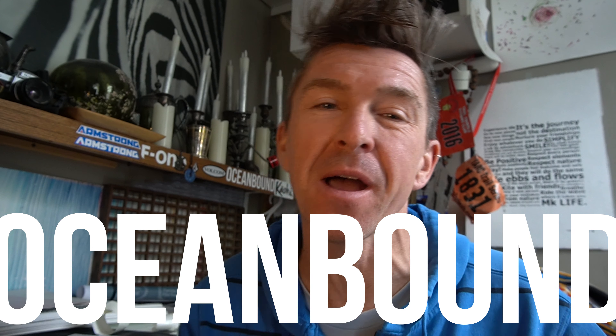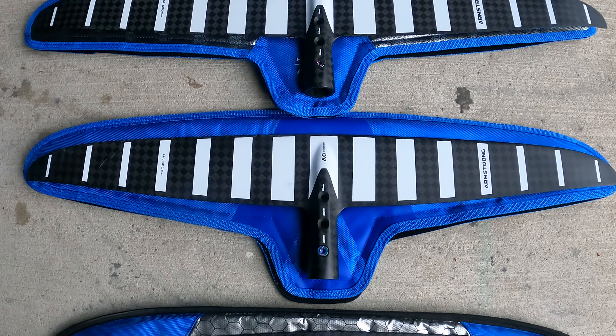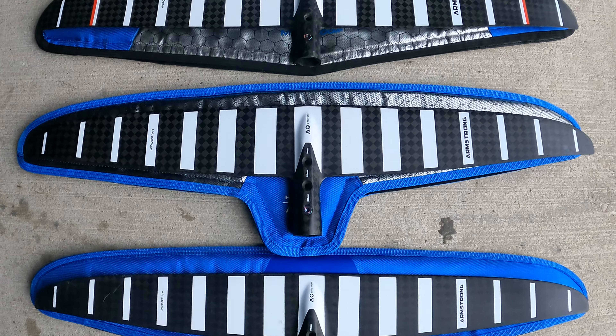What's up everybody? It's Jeremy here from Ocean Bound and I figured I'd talk about a session that I had the other day where I rode four foils back to back. I have too many foils and I simply need to trim down the quiver. All of these are potentially on the chopping block but I kind of have my favorites.